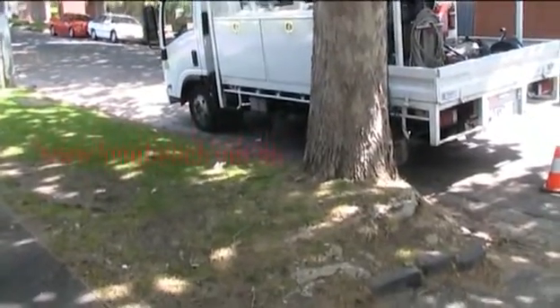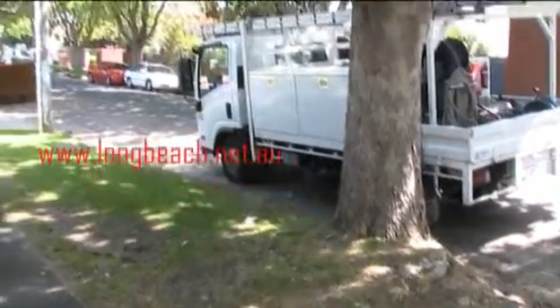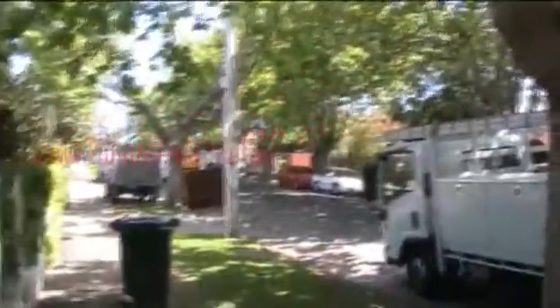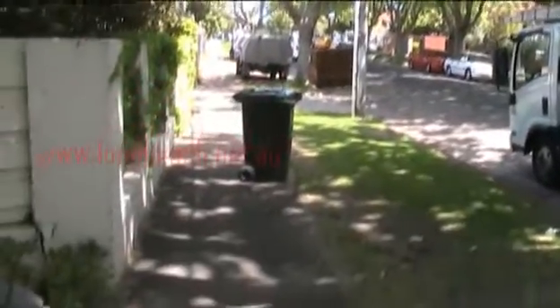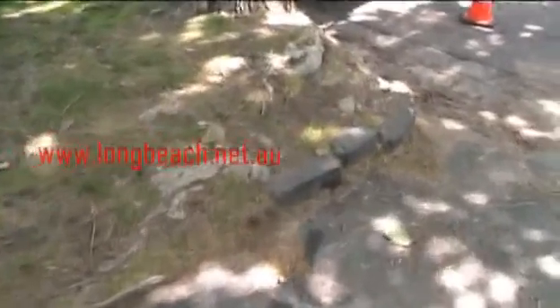We are at one of my client's houses on a beautiful plane tree-lined street, one of the bayside suburbs, and as you can see the tree roots are massive here.